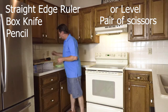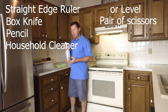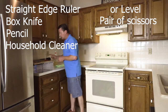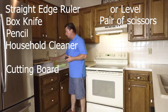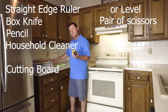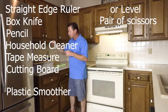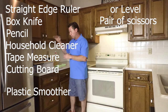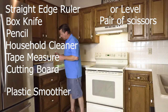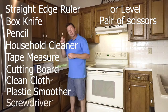You'll also need a household cleaner — spray your walls and make sure they're good and clean before you start this project. A cutting board to get a surface to cut on, any size you want as long as your tiles fit on it. A tape measure, of course. A small piece of plastic or a credit card to help smooth out your tiles when you're putting them on. And a nice clean dry cloth and a screwdriver.